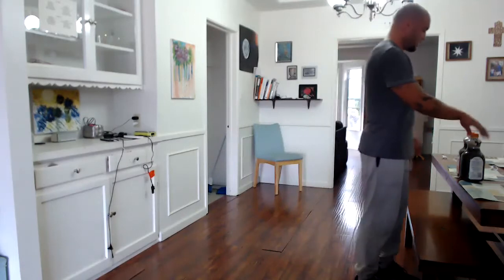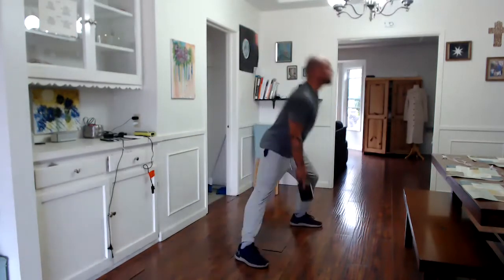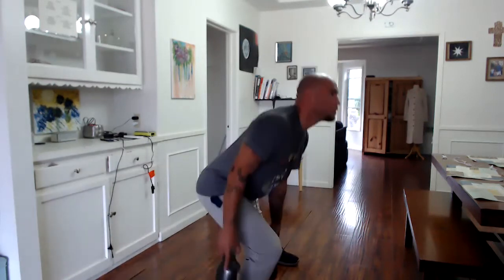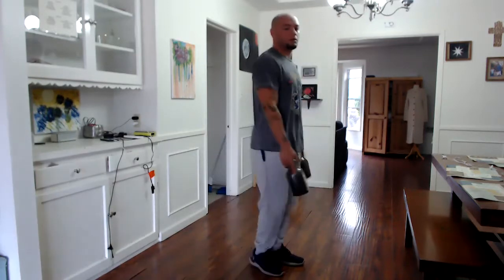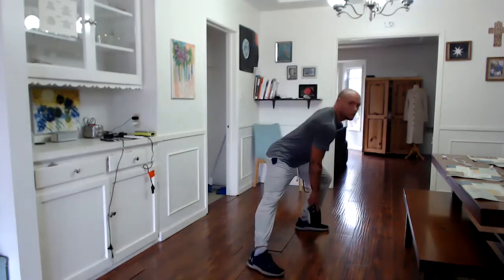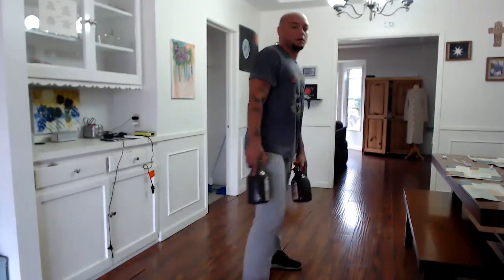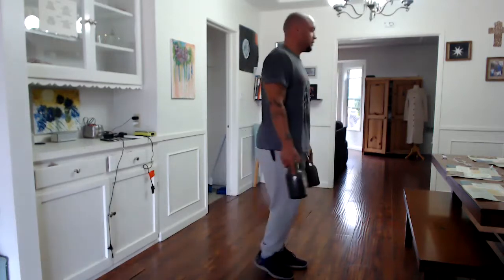I think I can actually use the weights for these — these are side lunges. All right, let's go, 30 of them. 10, 15, 16, 20... 25, 26, four more, 29, and 30.